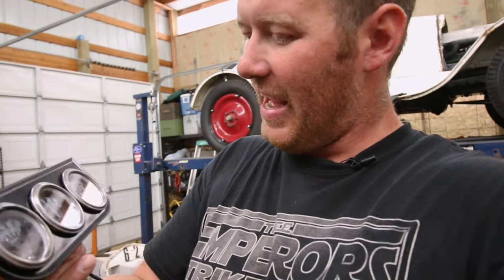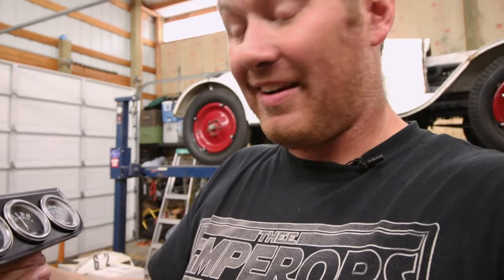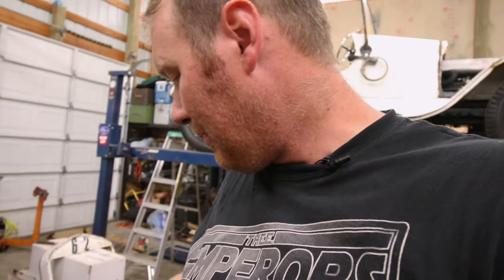Here's what I've done: I've taken the Harbor Freight gauges and I tore them all apart. They're crimped on the inside and I buffed off all the orange on the needles. I think they look pretty good. I even went ahead and buffed off the rings and got rid of that semi-gloss black that is on the ring, just to give it a more antique-y look.